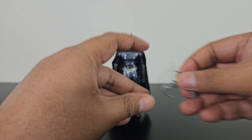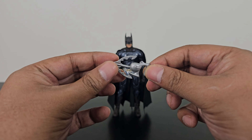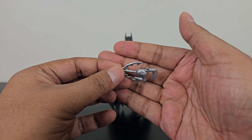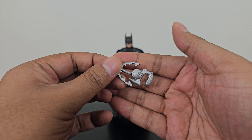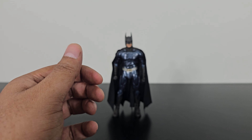We also get a grappling gun. This movie was kind of a cartoony, comic, campy kind of movie, so all these weapons reflect that.